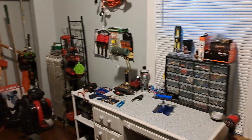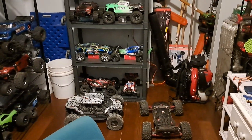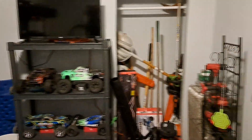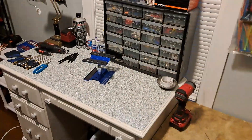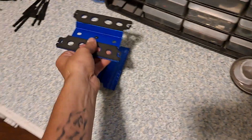All right guys, so I had to move recently but this is the new studio. I just wanted to show you guys — I got my little workbench right here, my vice, my bench grinder.